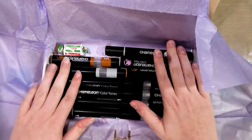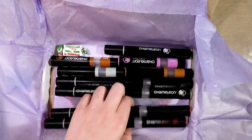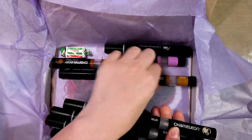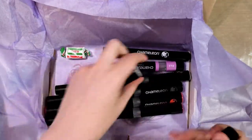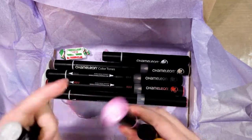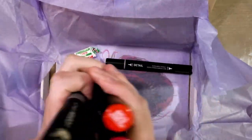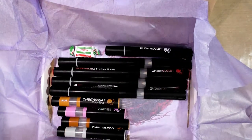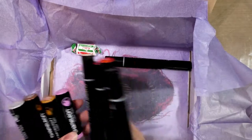Oh awesome — so it's Chameleon markers, quite a lot of them actually. This is ironic because I just got the Chameleon color tops and I have a big set of Chameleons already. But wait — they're not just Chameleons, they're also the color tops! I probably have some of these, but not all of them. For these I have all but black.